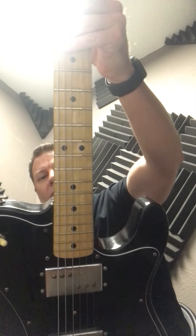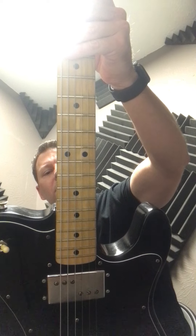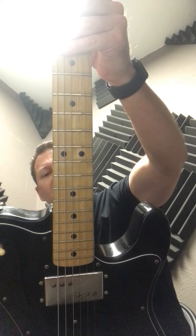Hello there, Kalen Daugherty with Perry's Music in New England, Texas. Today I'm going to be talking about this 1974 Fender Tele Deluxe 555-260.